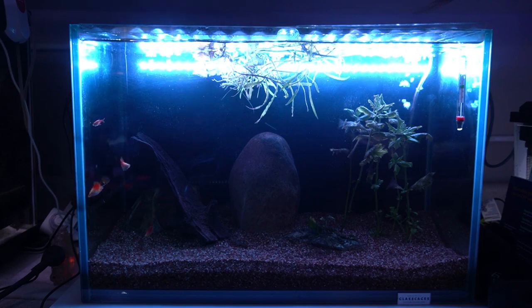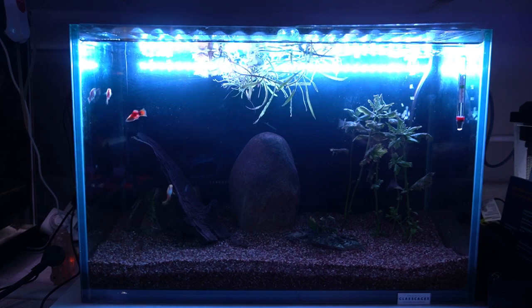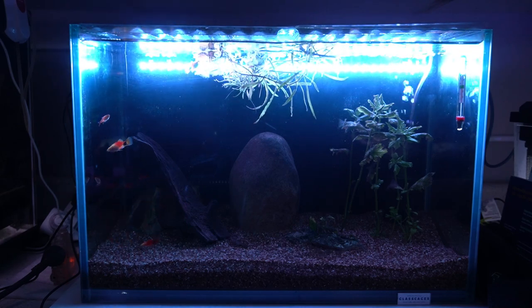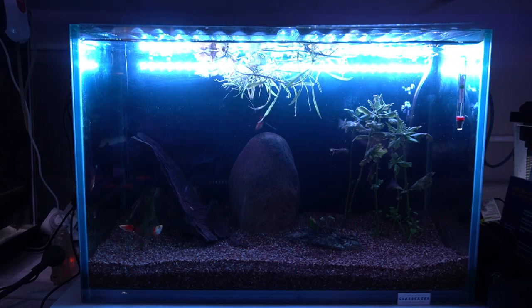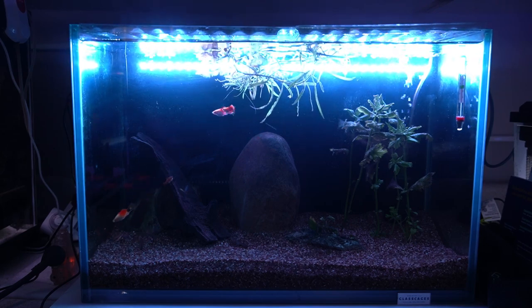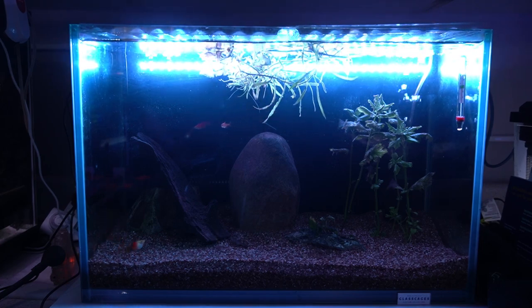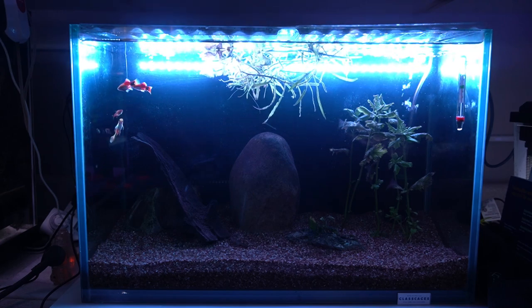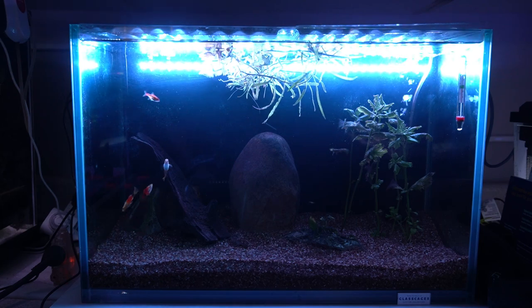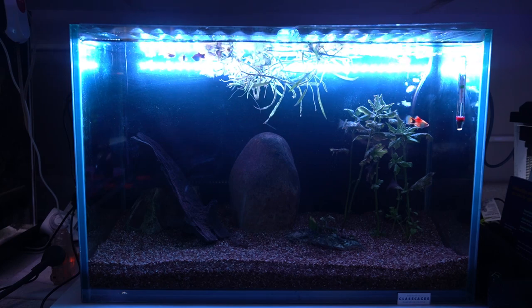Let's put an airline onto it, see how it looks with bubbles, and put it into the 20-gallon tall. Here it is installed — the way I've installed it against the back gives the fish a bit of a backlit look, which is kind of pretty. The pump I'm using is not super strong, and the new hosing had a lot of kinks. The light is about as long as the back of the tank, so it's kinking up a bit and I'm not getting a lot of bubble action — which is fine because I've got a sponge filter in there anyway.